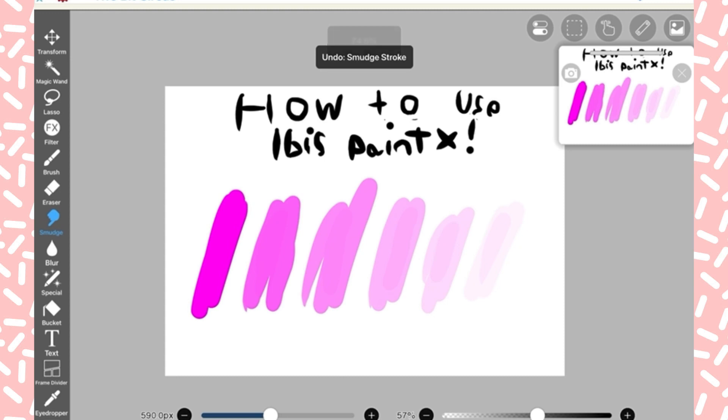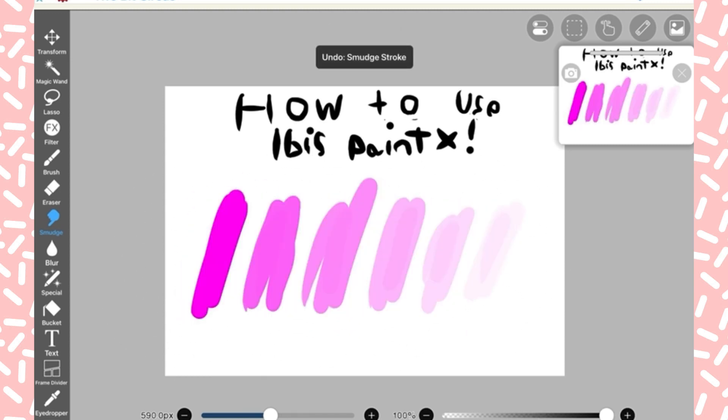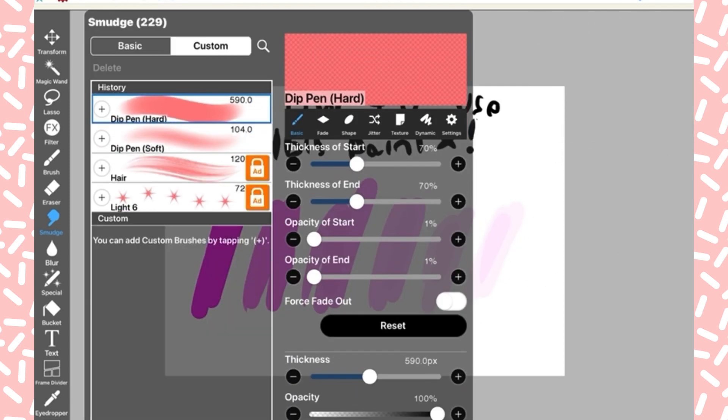Here's the smudge tool. You can make it super smudgy if you make the opacity bigger, or not so smudgy. Those are all the different types of tools you can use.